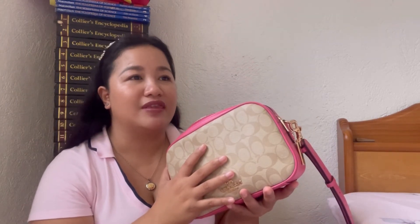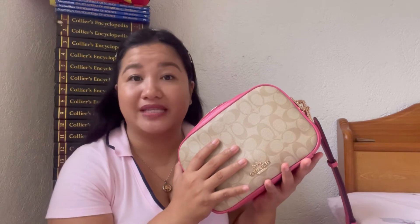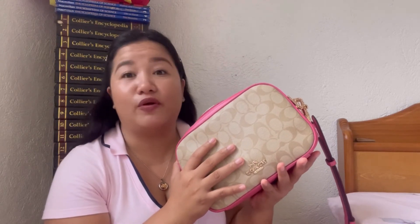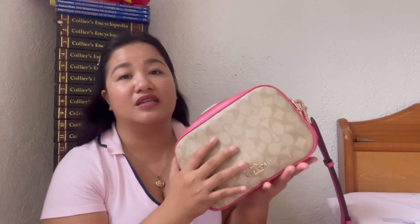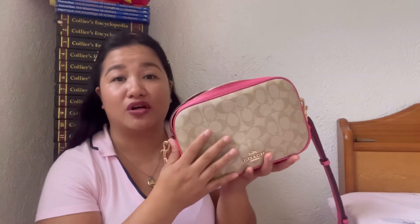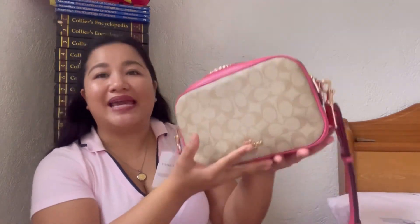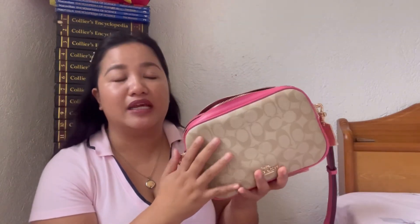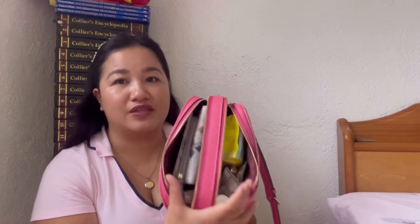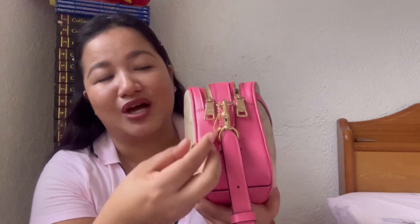For the price, if it goes down to 7,000 to 8,000 Philippine Pesos, go get it. Coach doesn't go on sale as often as before the pandemic, so grab it if you see that price. This is one of their best-selling crossbody bags. The bag is lightweight, though it has some weight when you load items inside — but it's manageable. One more thing I like: the metal hangtag, which is not leather.